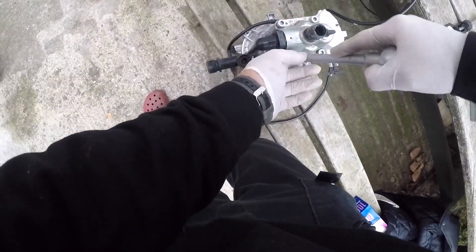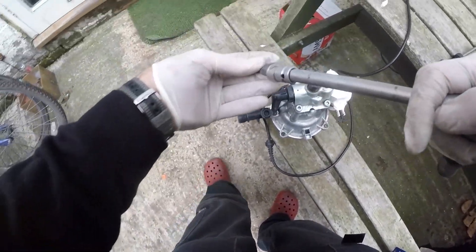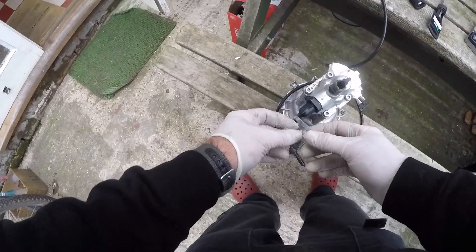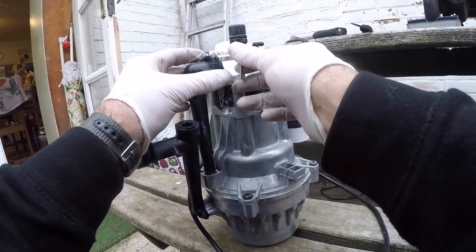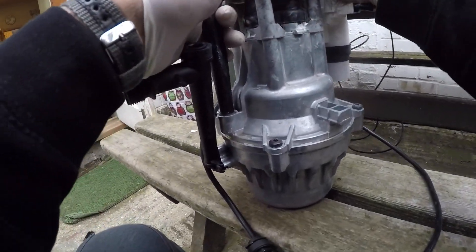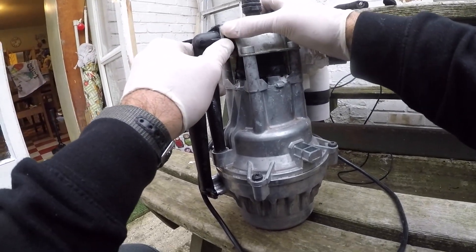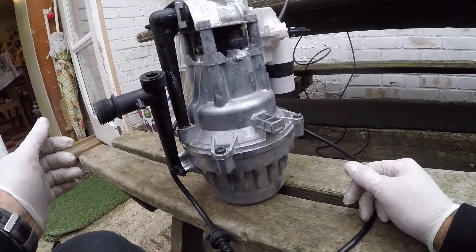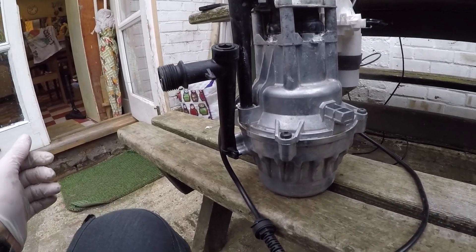It just needs to go all the way around a little. That's super tight — super tight, okay. Tight, tight, tight — that's gone back in nicely. We then get the clip and that just feeds in and goes in there. It just pushes easily home all the way. That's done, all looking good — back in place. Now we can reassemble it and test it.